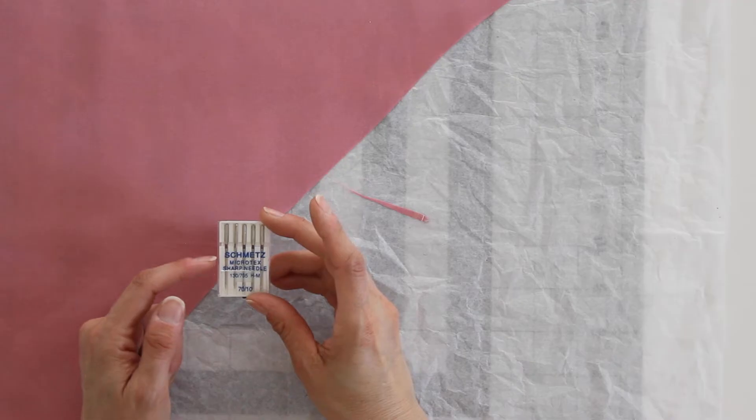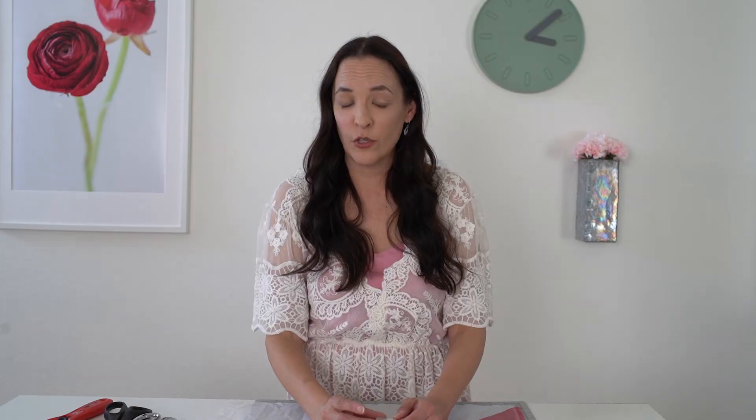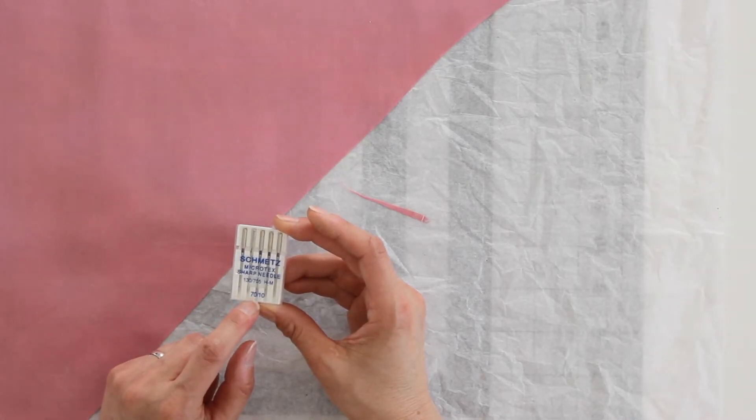Needles for silk: this is one time I prefer to switch to a Microtex sharp needle instead of a universal needle, and you're going to want a smaller needle size — either a 70/10 or a 68 needle. That will help prevent snagging. The very fine, thin fabrics that make up silk and satin are prone to snagging, so that thinner needle with a sharp point helps make sure that you are punching through the fabric and not creating snags and thread runs on your silk.